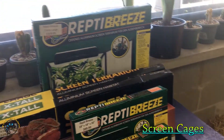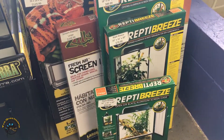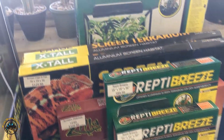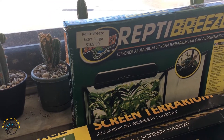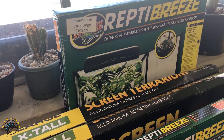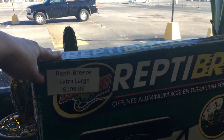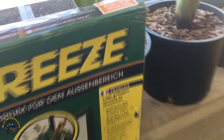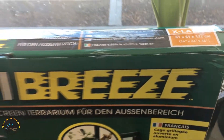And then here is Chameleon Cage Alley — this is all of our screen cages. We do not recommend keeping a chameleon in a glass tank at all. You need a screen tank for them — they can't get enough air circulation in a glass tank, so you want to stick with the screens. We've got this huge ReptiBreeze extra large — a 24x24x48, that's what that one is.